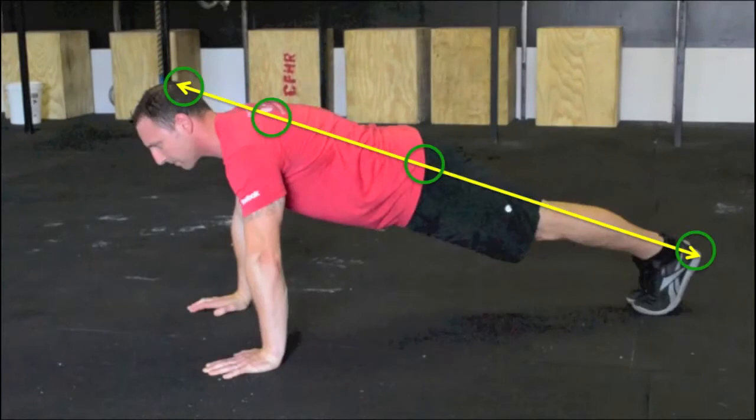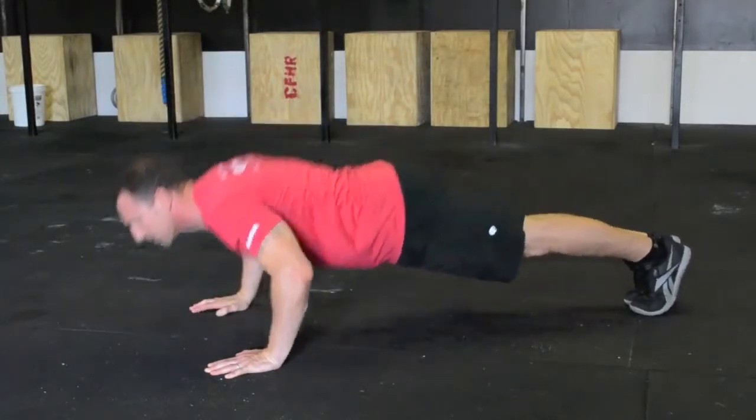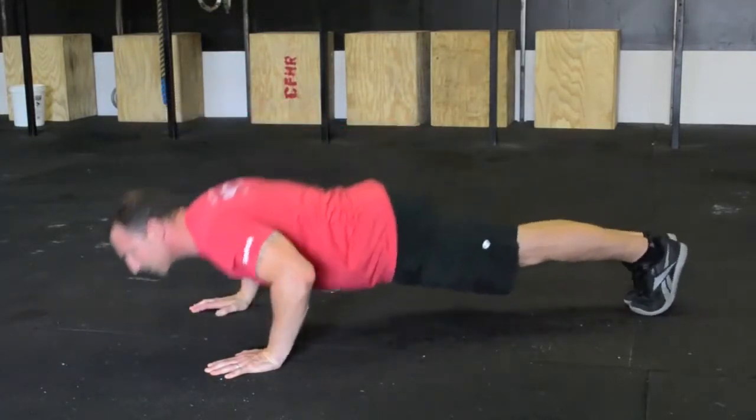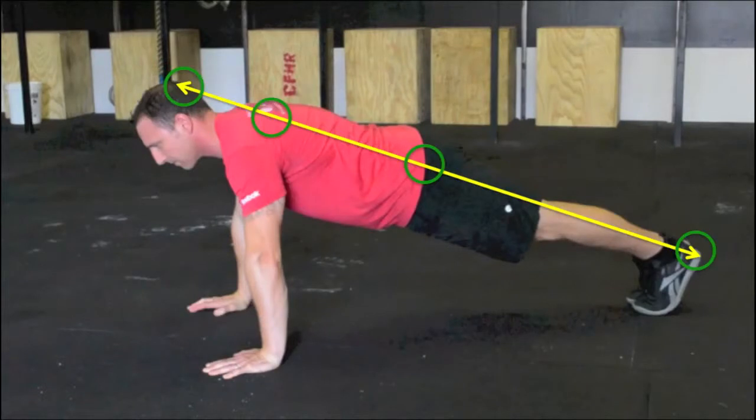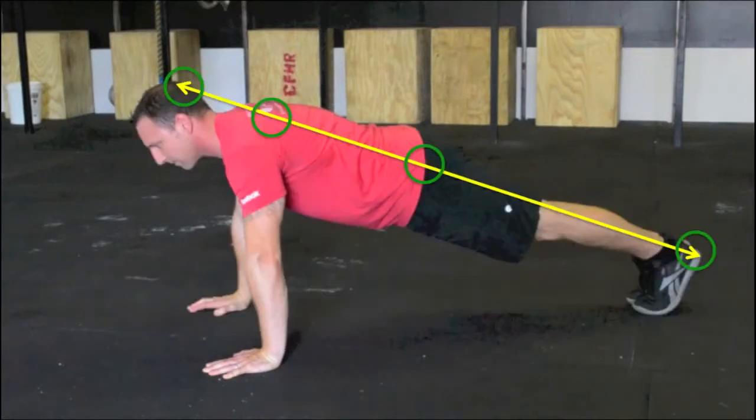The top position of the push-up is called the plank and will be used extensively in afterburner. This is also the commonly accepted rest position for most military fitness tests. In the plank, position your body so a single line approximately connects the back of your head, your shoulder blades, your hip, and your heels. We'll call this line the plank common line. You will maintain this common line throughout the down and up portions of your push-up, whether you are scaling or not.